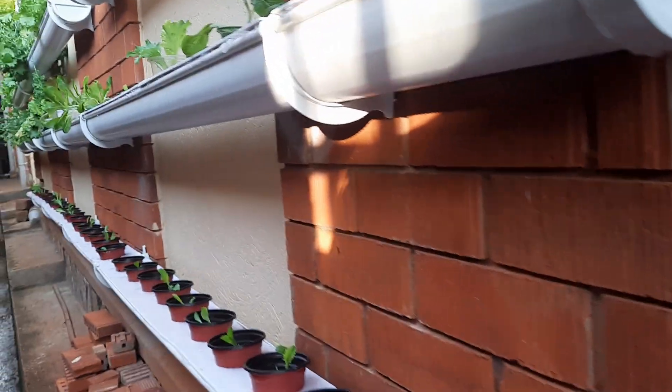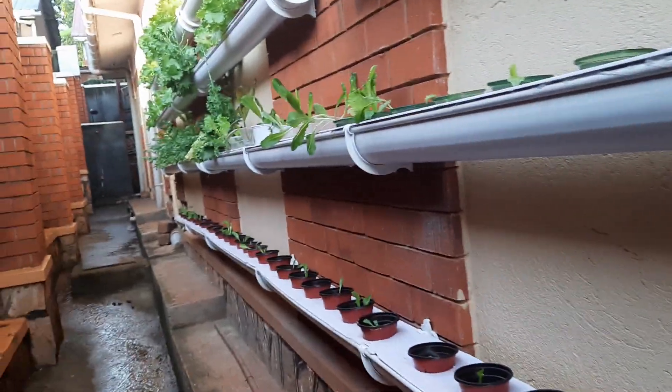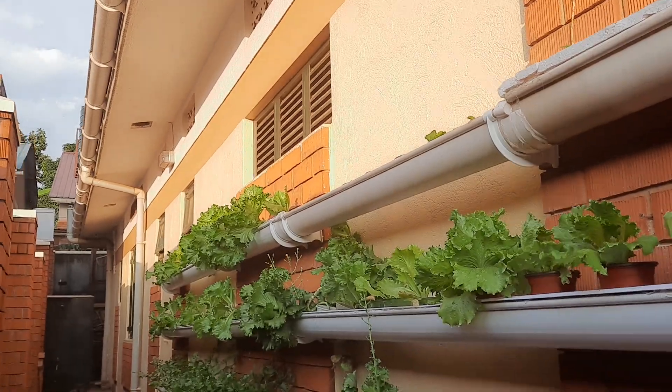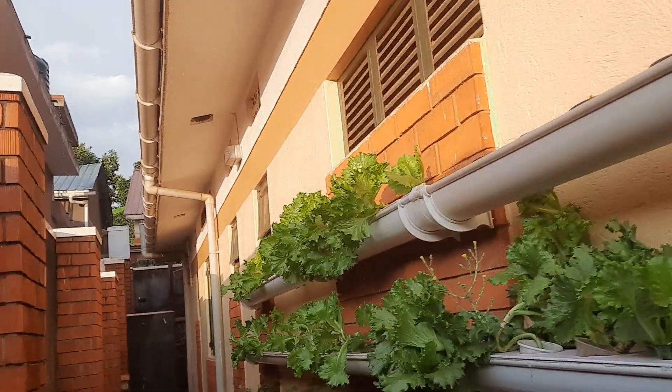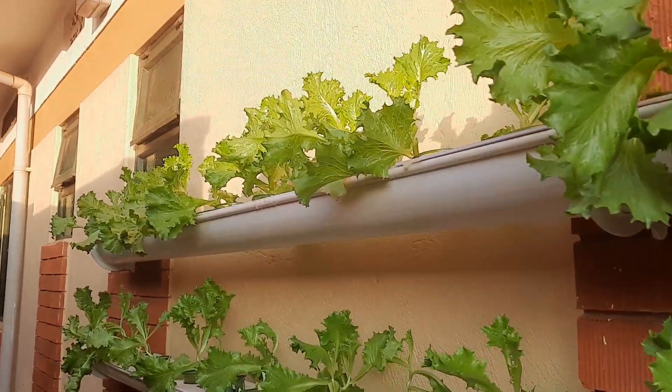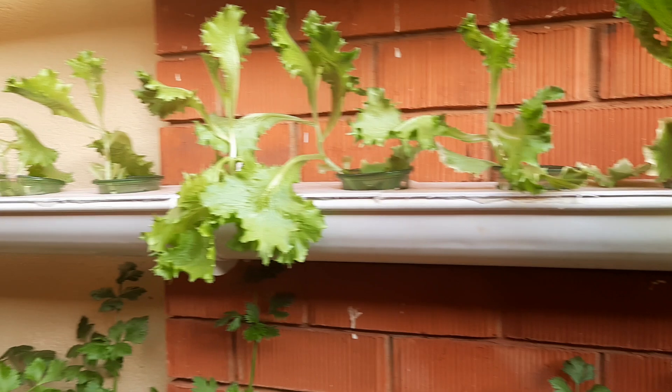If I can take you closer to the first lettuce we planted — it is blossoming. This is the first set of lettuce we planted and it is blossoming. Every day I harvest leaves.